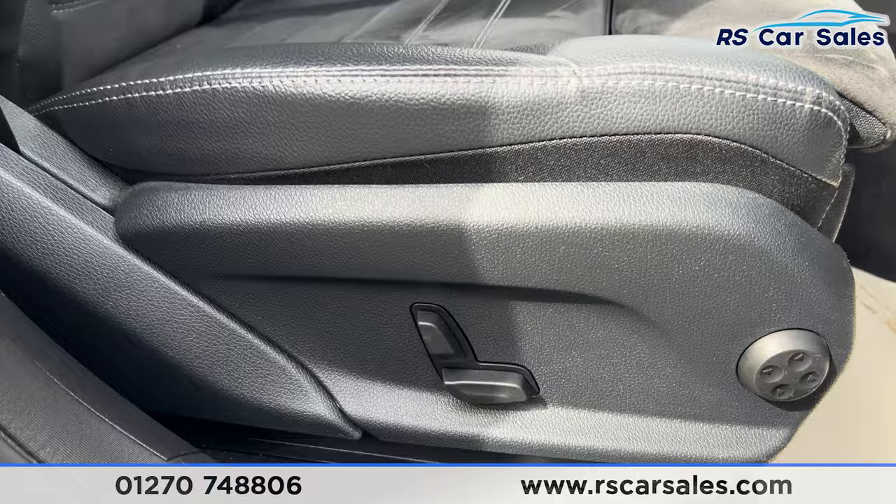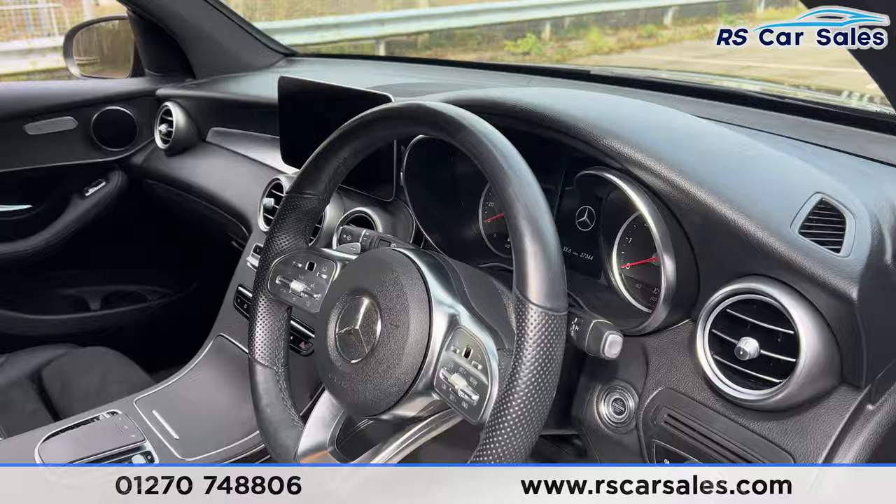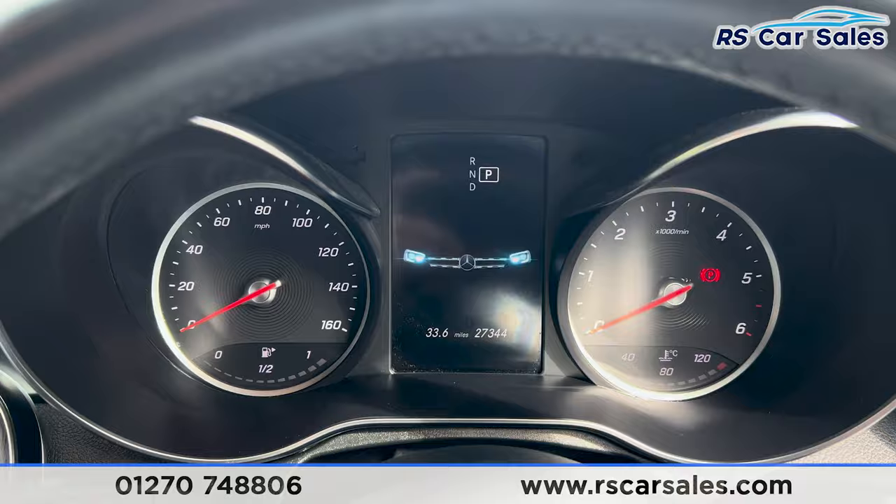As you can see just down there, the heated seat controls are on the doors. We have the electric mirrors, electric windows, and child lock for the rear, automatic lights down here, and a multifunction steering wheel which has the paddle shifters on either side.